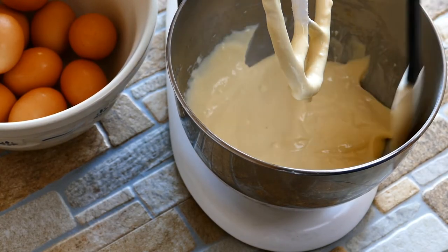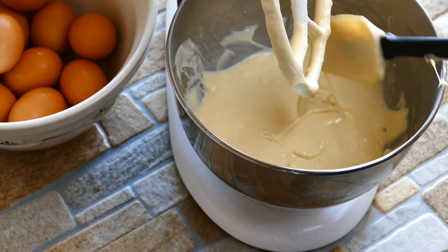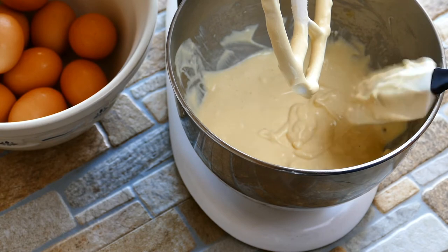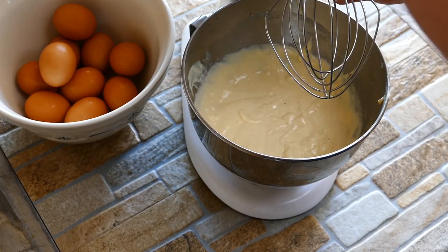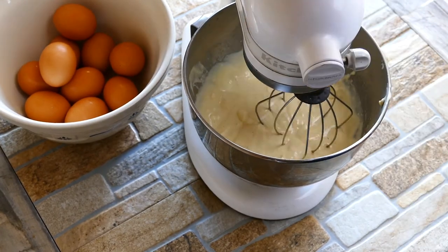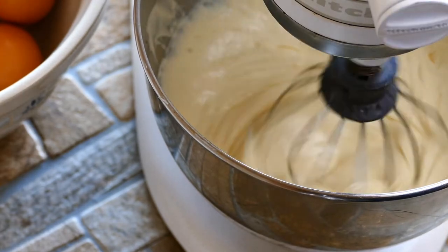Anytime you're using your electric mixer like this, you always have to scrape down the sides — there are always little bits at the bottom that don't get quite incorporated. Then we're going to change the attachment and put the whipping attachment on so we can make everything nice and smooth, homogenous, and creamy, which is what we want for cheesecake. Only takes about another minute or so and you're good to go.